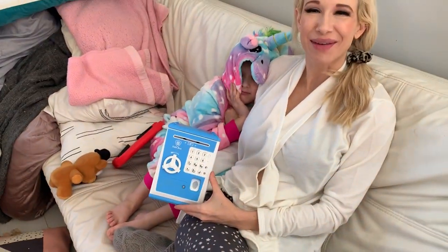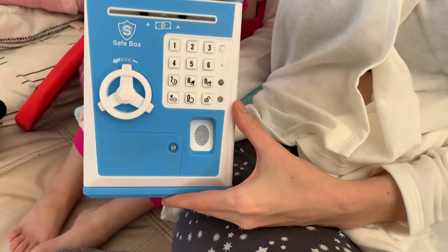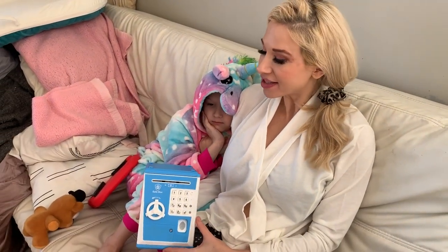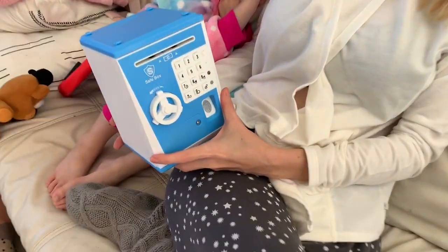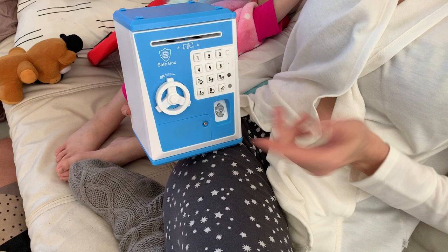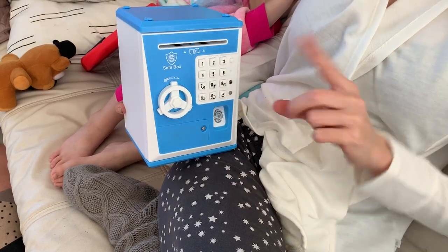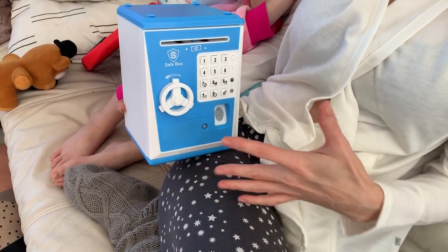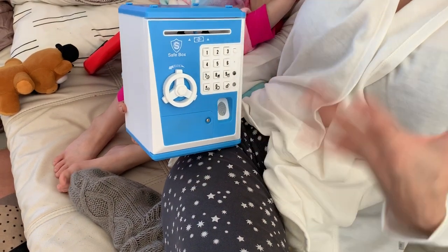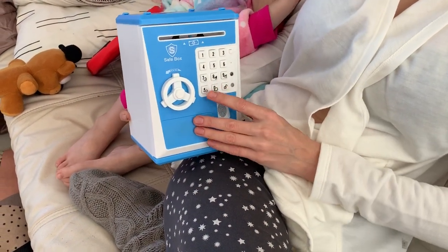Hi there, it's Kristen, and I'm here with something super fun I got on Amazon — it is a safe box. But this isn't any safe box; it has all these cool features. You can actually set a password, it has a fingerprint scanner, and it's a voice display, so basically it'll talk to you.